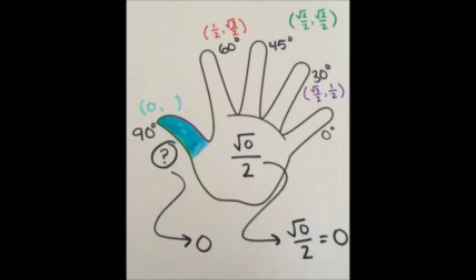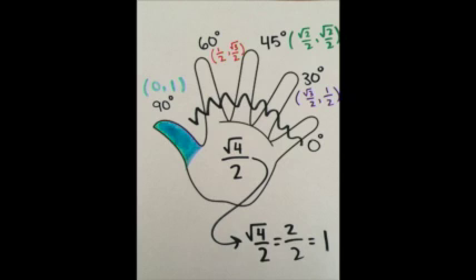Now, let's move on to our thumb. Notice, there are no fingers to the left of your thumb — there are 0 fingers. So place 0 under the square root over 2. This equals 0, so the x coordinate is 0. But to the right of your thumb there are 4 fingers. So place 4 underneath the square root over 2. Square root of 4 equals 2, so 2 can replace square root of 4 over 2. But 2 over 2 equals 1, so the y coordinate is 1. We have just found that 90 degrees has the point (0, 1).